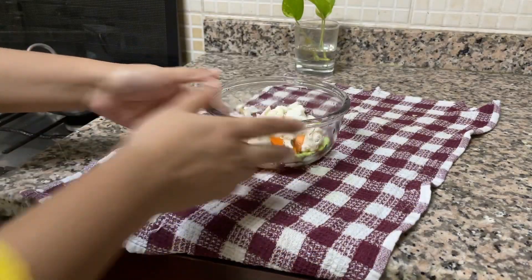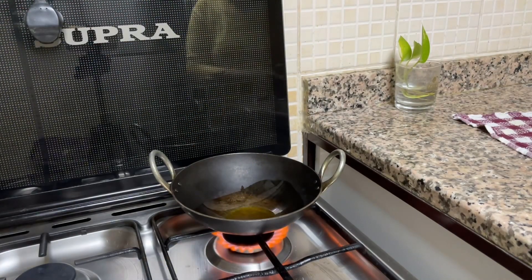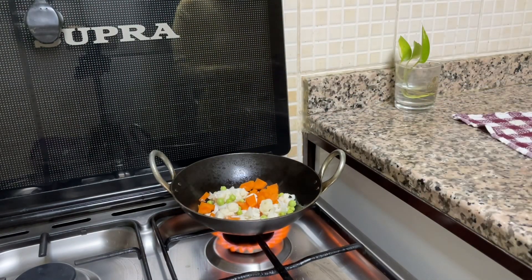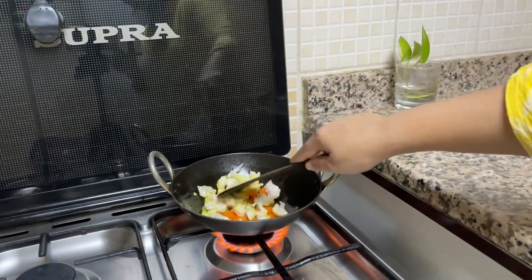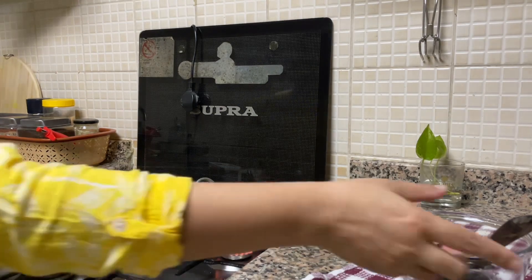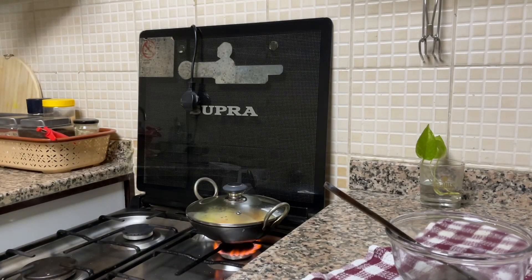My roti and sabzi are already done. Here I have planned to prepare one sukhi sabzi also. I am adding mustard oil to my iron karahi and adding cauliflower, carrot and some green peas. I have cut these vegetables into very small pieces so that it will not take time to cook. I will cook it on low flame by closing the lid, and after it is cooked 80%, I will add salt and turmeric.